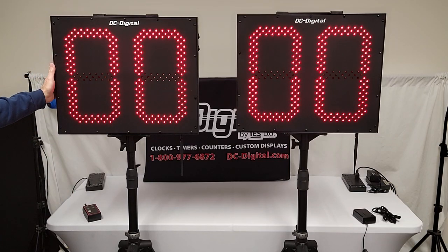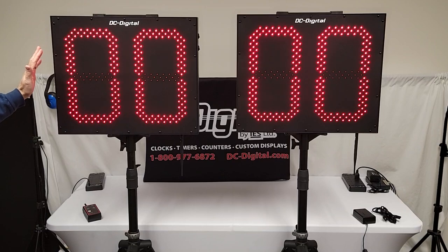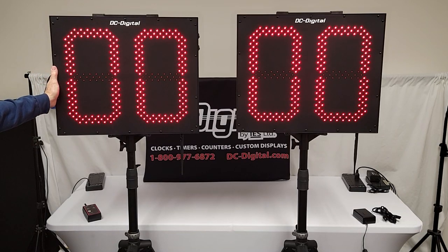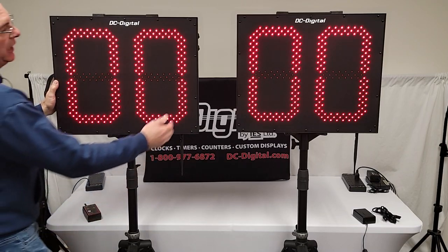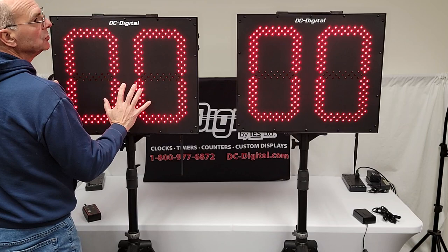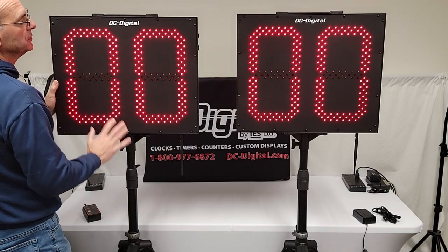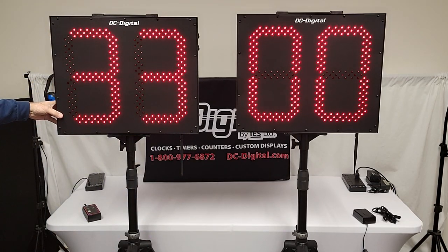They are battery operated and will last up to 8 hours plus on a single charge. They do come with chargers, which I'll show you in a minute. They also have a bright/dim function so you can use them inside for practice, and an on/off when you're not using them.